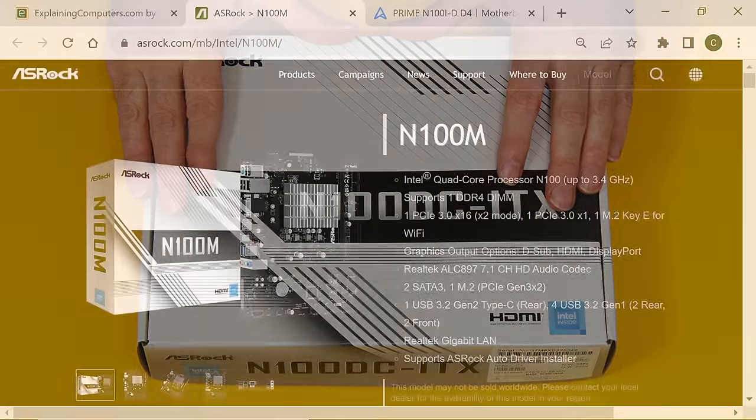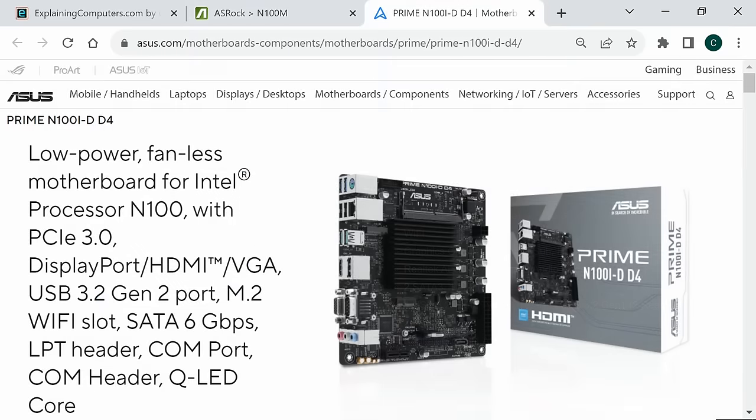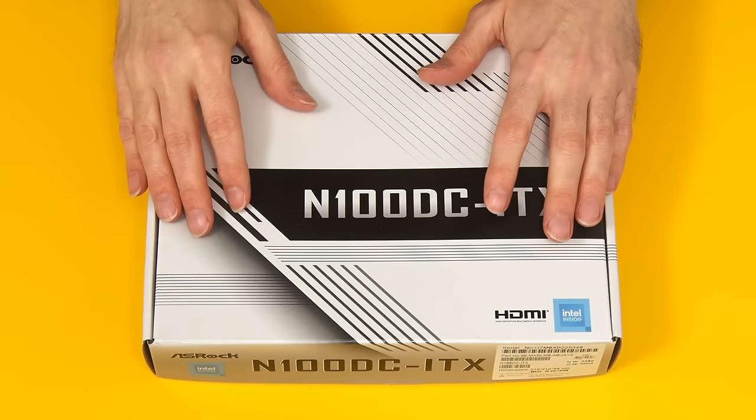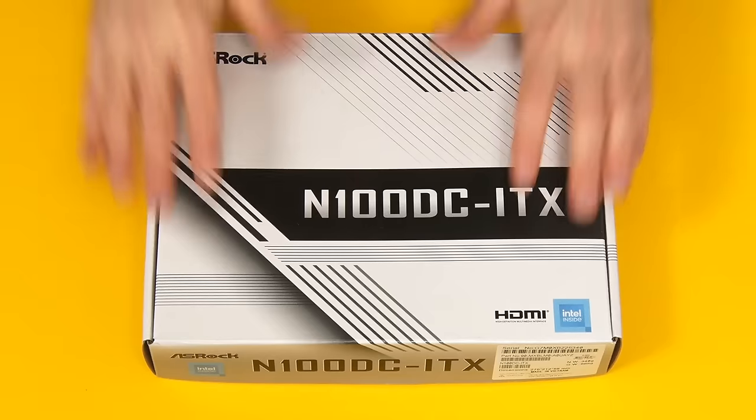ASRock also sell an alternative micro-ATX board called the N100M that has standard ATX power connectors, and there's a similar ATX-powered Mini-ITX N100 board from ASUS called the Prime N100i-D-D4. However, for my purposes I like the idea of a silent power supply outside of the main case. So let's open this up.